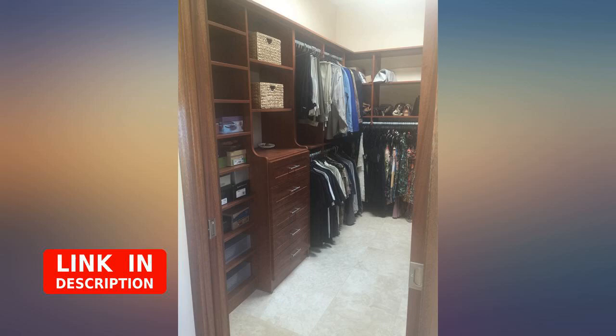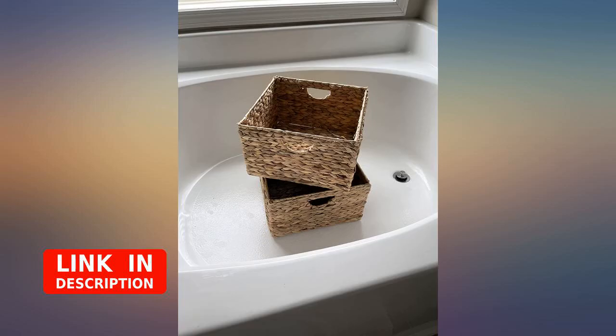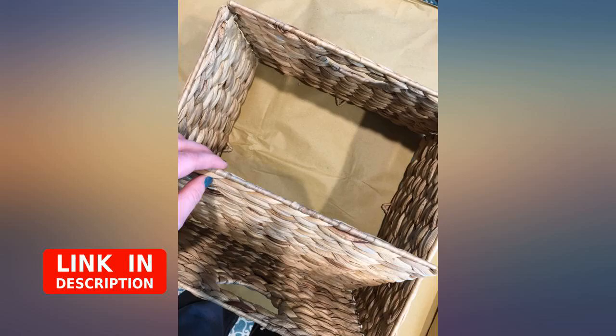I love these — they fit perfectly under my coffee table for extra storage, are well made, and an awesome color. They are a little bit lighter than they appear in the photo I took. I also bought a second set to use as storage in my small hallway closet.